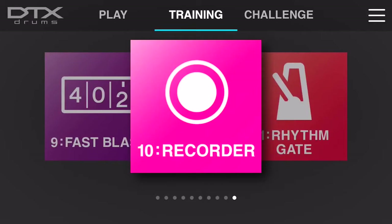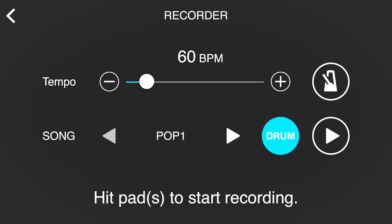Having the ability to record yourself is extremely important in going back and assessing your playing. In recorder mode, you have the option of just recording yourself along to a metronome, and to start you simply hit either pad to begin your recording. Or if you want to play along and record along to any of the songs, simply select the song you wish to play along to and whether or not you want to record along to the pre-recorded drum track. Let's go ahead and check out two examples — one of just playing along to a metronome by yourself, and one playing along to one of the songs inside of the 402 module.